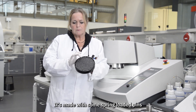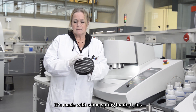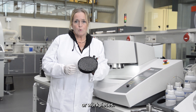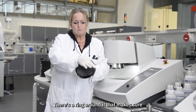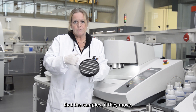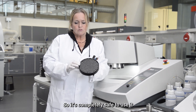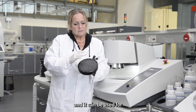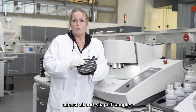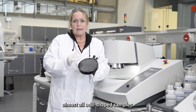It's made with spring-loaded pins that are used to apply force on the workpiece or workpieces. There's a ring that makes sure that the samples, if they move, will not slide out. So it's completely safe to use, and it can be used for almost all odd-shaped samples.